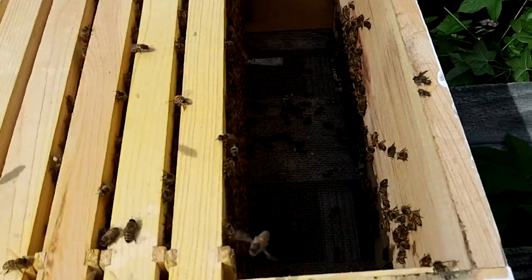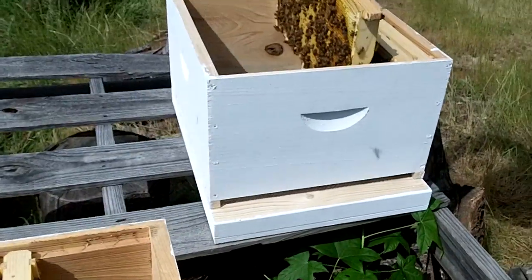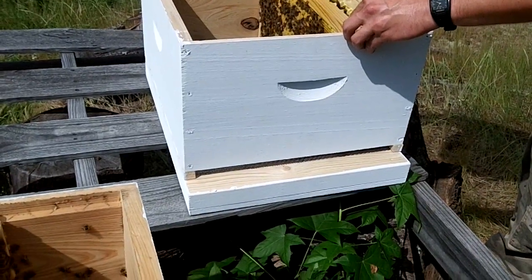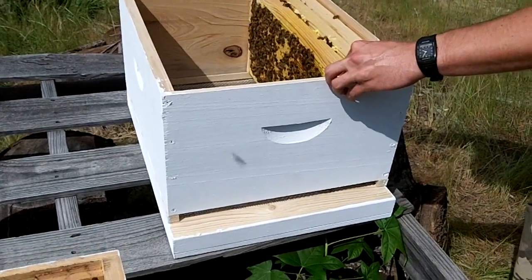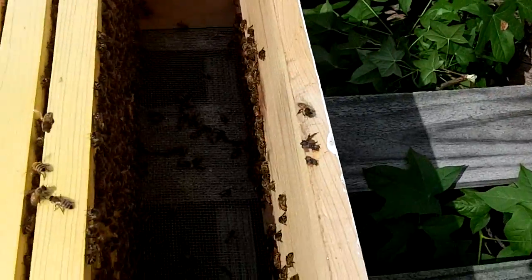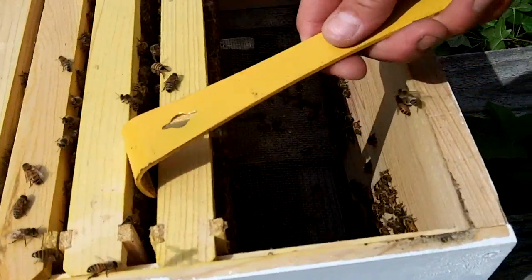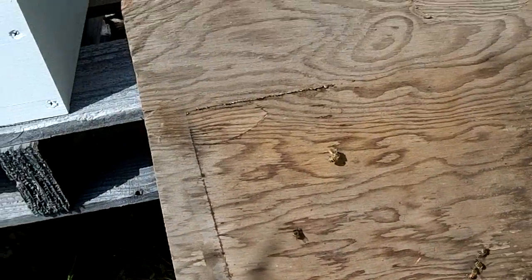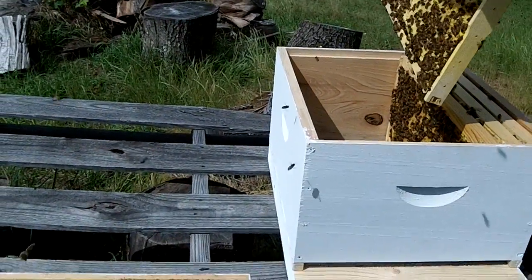These poor bees are confused now. Just remember, you got seven more to go. After I get this — this is the brood nest area — after I get this good, look for that queen every now and then.